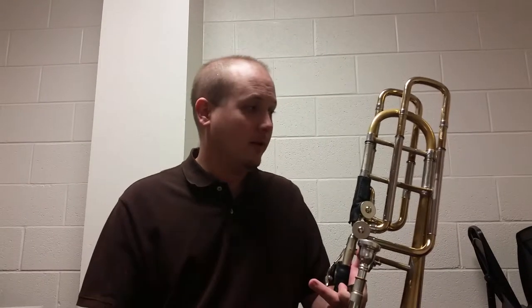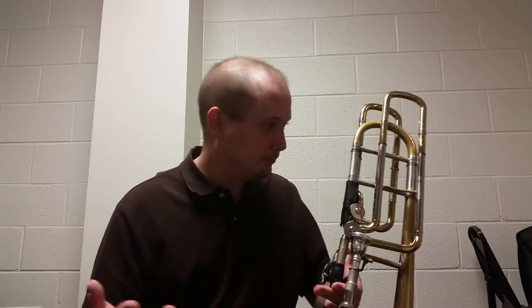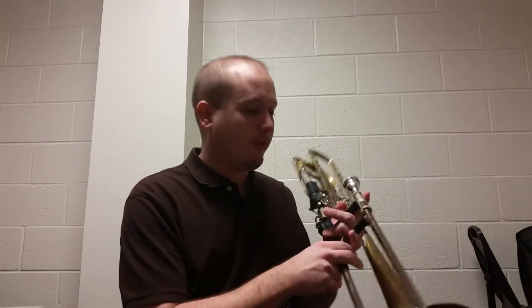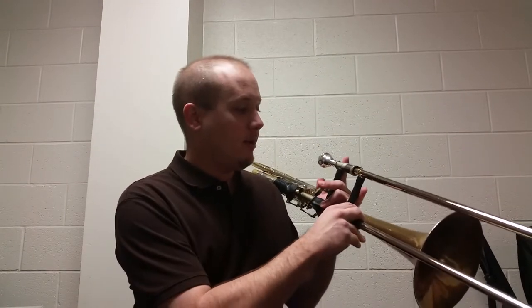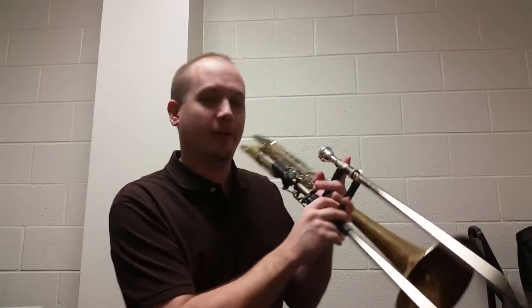The way I tune the bass trombone is pretty normal. I always tune the main attachment or the main tuning slide to B-flat, and the F attachment I tune to F, which means I can play low F in first position. If I have to play C above that — C in the staff — I just pull out the slide a little bit.